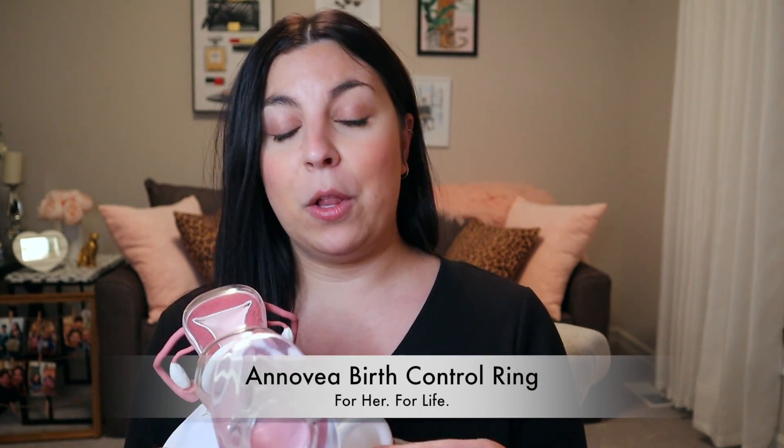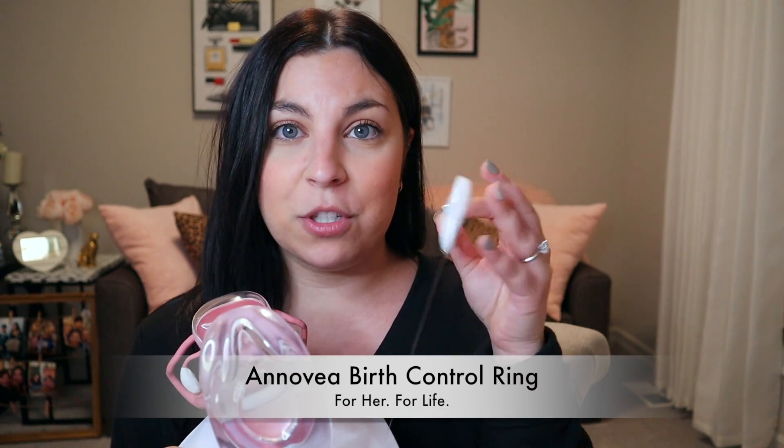So Annovera is a new birth control ring. If you take a look here, it's nice and soft and squishy and it goes right into the vagina.